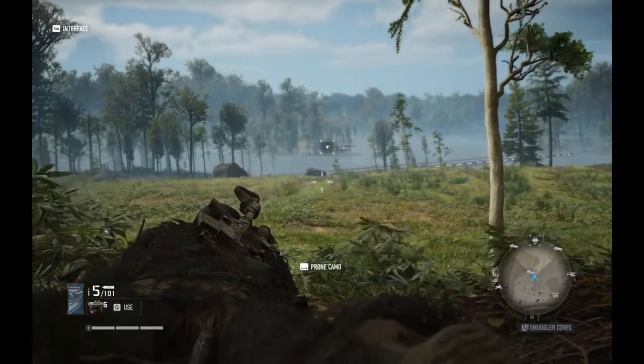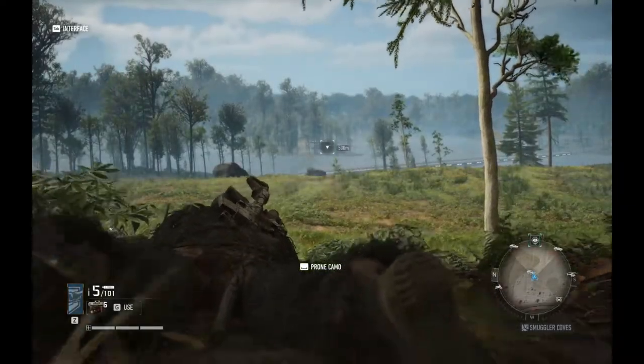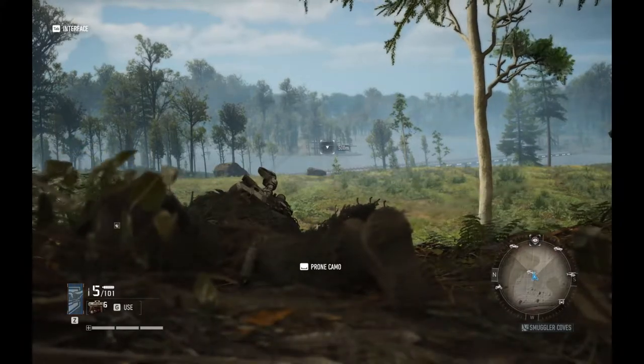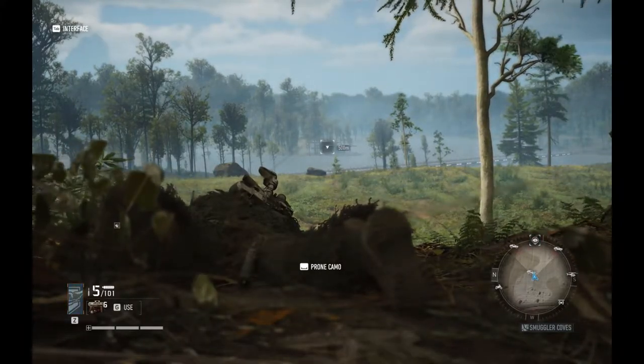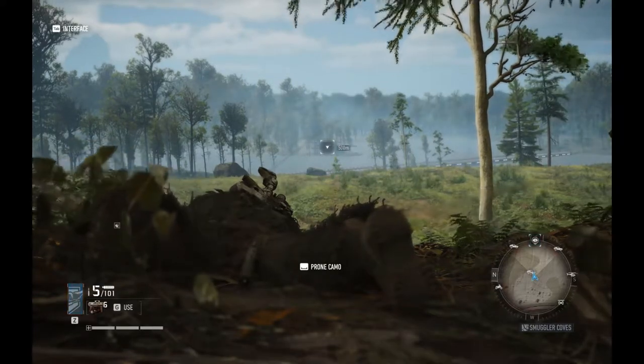Hey there Ghosts, this is Will with another Ghost Recon Breakpoint video, and we have two sniper rifles left to review. In this video we are doing the Scorpio.